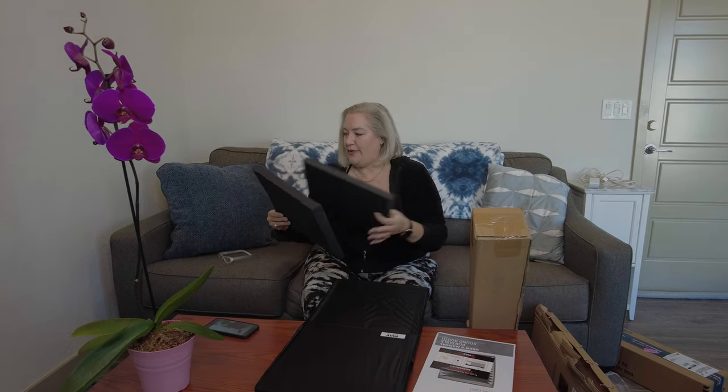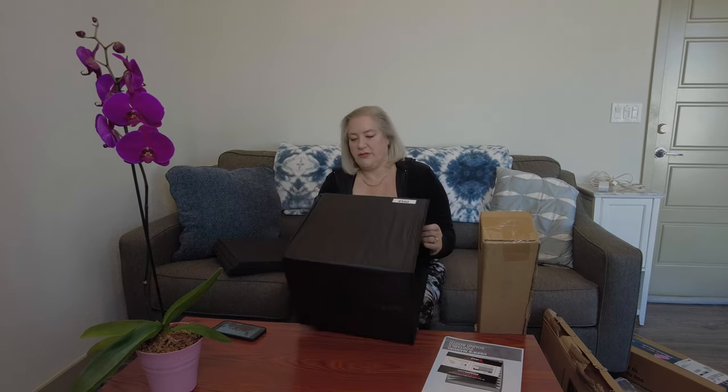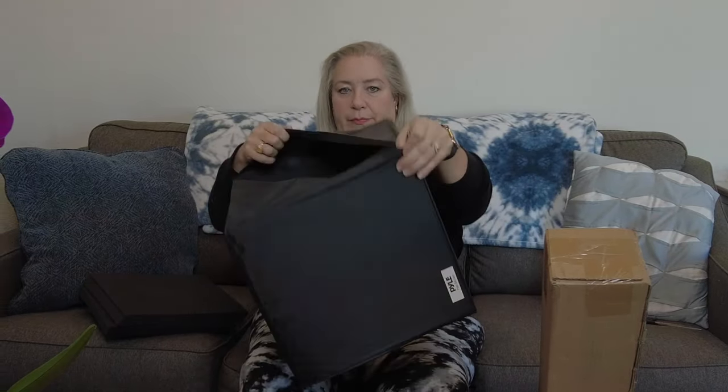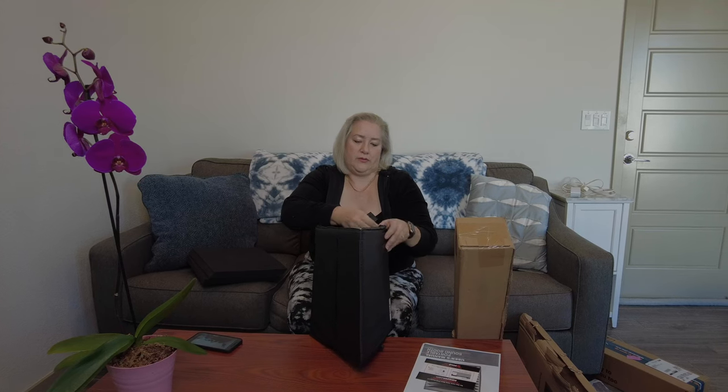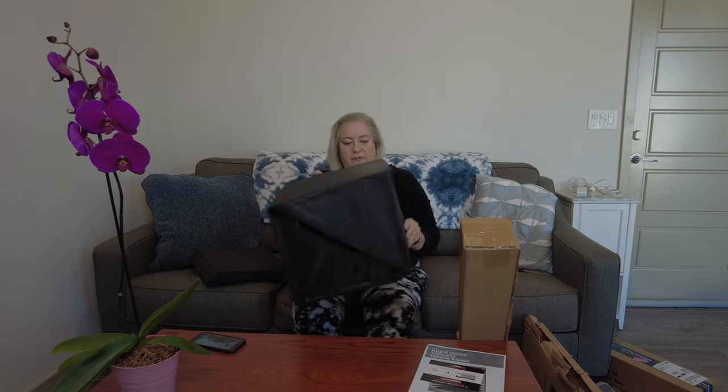It has a one-year warranty. Amazon obviously wants me to give a review about it. Here are the foam pieces. Basically, it just pops up like this. There's a zipper in the back — you can see the zipper when it opens. You take the zipper and zip it up from the inside.